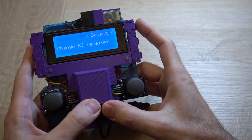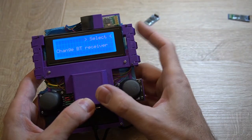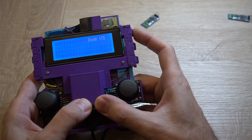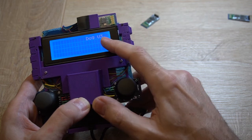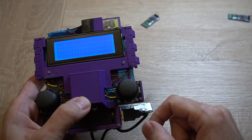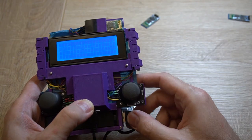Now I can select any other receiver I have by pressing this button. I currently have three receivers: developer, dock 2, dock 3. After I select the needed one — for example, dock v3 — rebinding starts. Rebinding was succeeded, and now with the Bluetooth adapter we will try to connect to robot version 3.